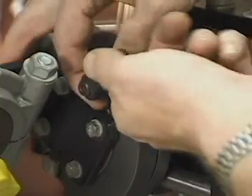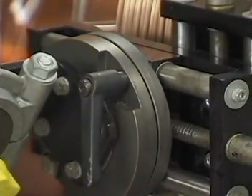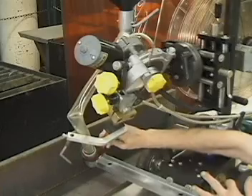Slip the grip lever off of the clamping bolt onto the lateral rotation lock and position to gain access to the leading angle rotation clamp. Loosen this clamp and adjust the angle of the contact tip tube.